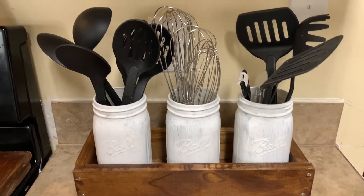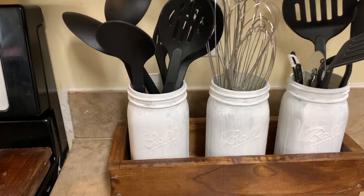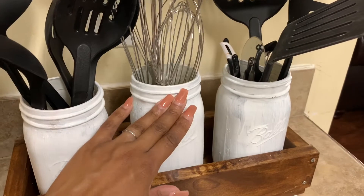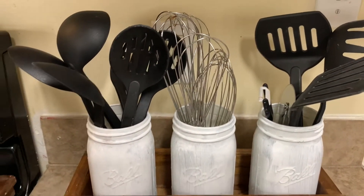So today's vlog is going to be another DIY. I will be making a DIY utensil holder. So if you want to see how I accomplish this look, then definitely keep on watching.